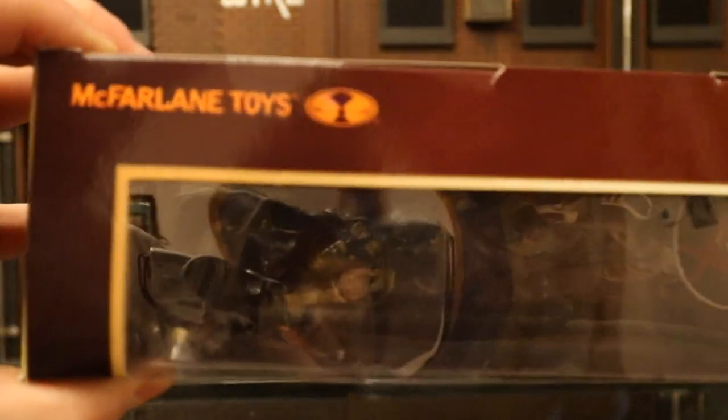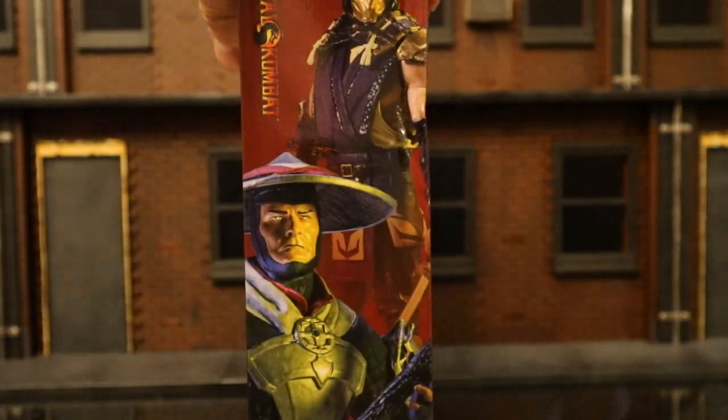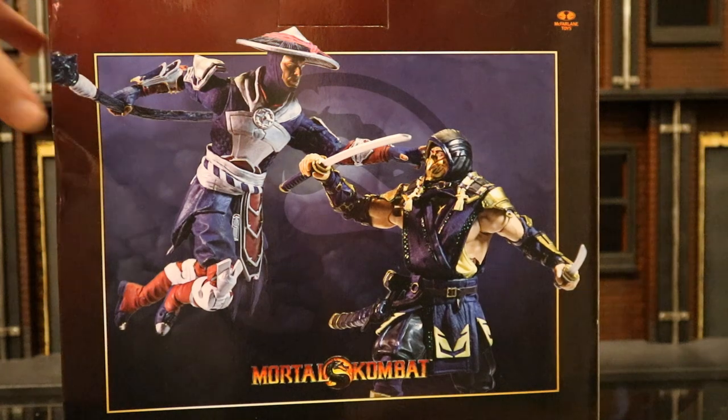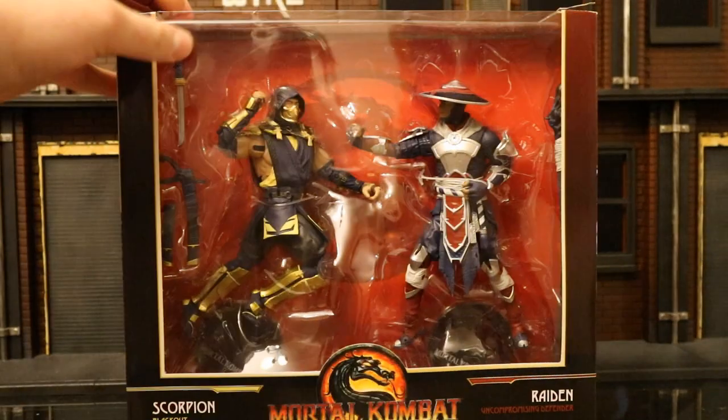Not much going on at the top — got the McFarlane logo. One side you can see the two of them. The other side shows them in a slightly different pose. At the bottom there's a barcode and a bunch of credits. On the back, here they are in Mortal Kombat. So with no further ado, let's open them up.